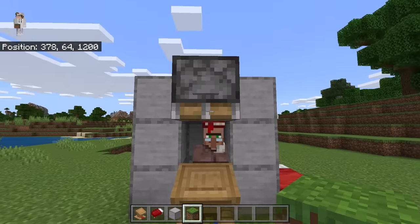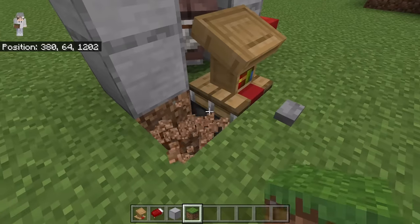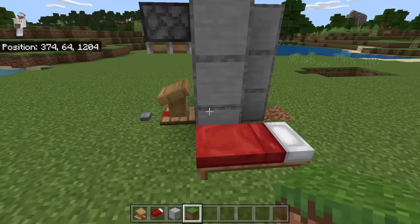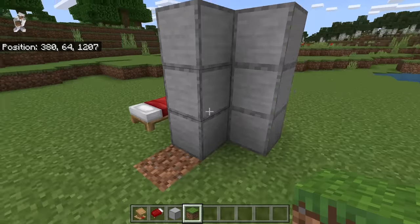In front, you should have the lectern and the top piston facing downwards. Down here, there should be a piston facing upwards. This side should have your bed. The back and this side should be looking like shown.